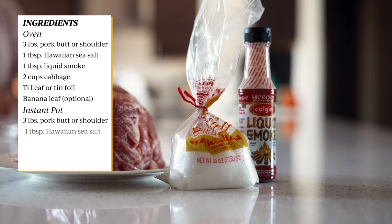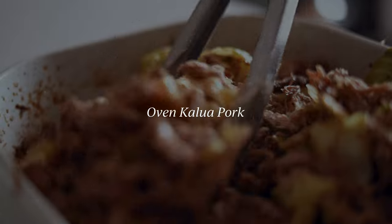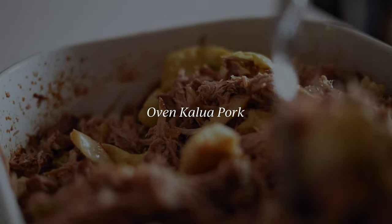Here are the following ingredients. Let's start with more of the home-cooked traditional way — the oven.